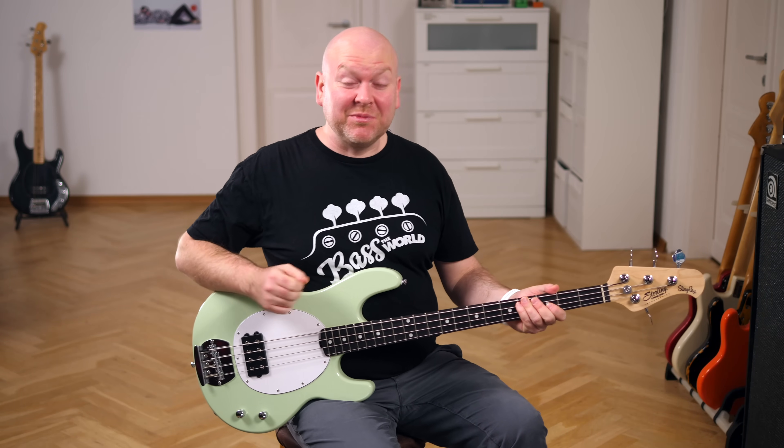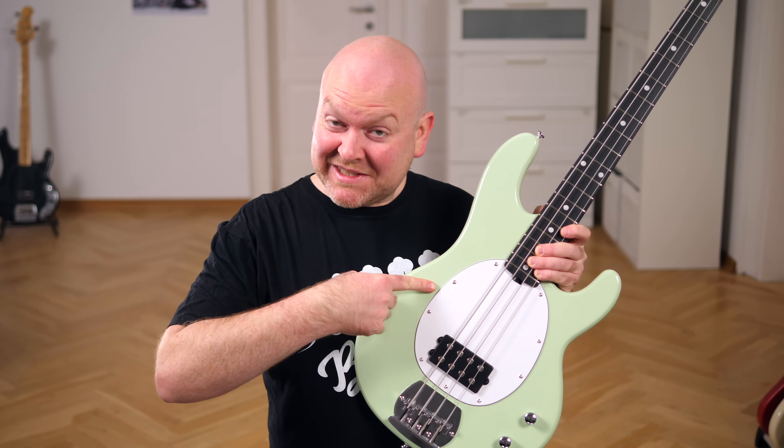This is the Sterling by Music Man Stingray from their intro series. It's the most affordable Stingray on the market. Let's take it for a ride.